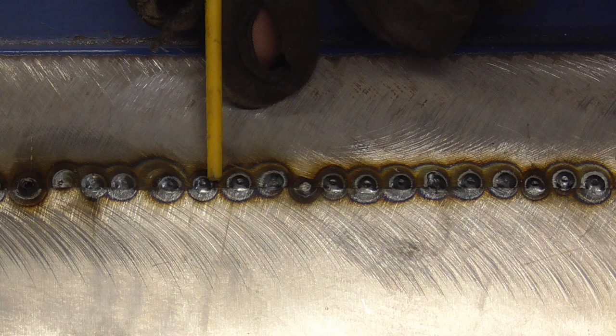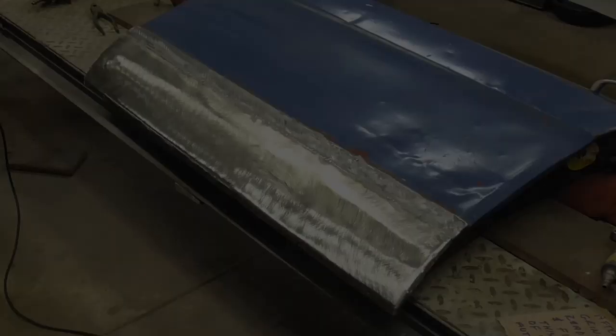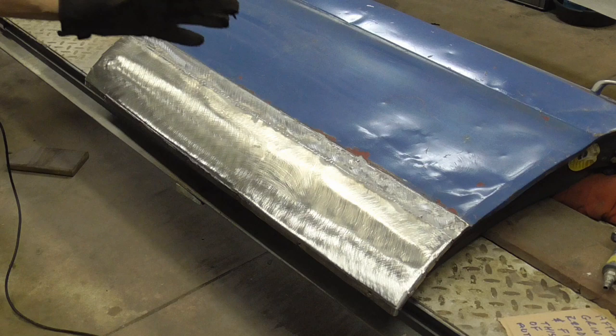Remember, this is going to be ground, sandblasted, tapped down, filled, primed, and painted. And the backside, we can undercoat if we'd like. After cleaning up the welds and grinding the area clean, we're ready to tap this seam down and fill it. I hope you enjoyed this short video on some details of welding long seams in auto body repair.